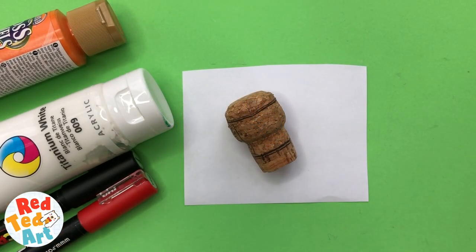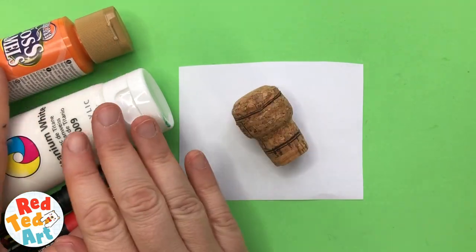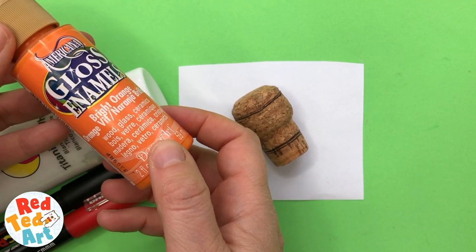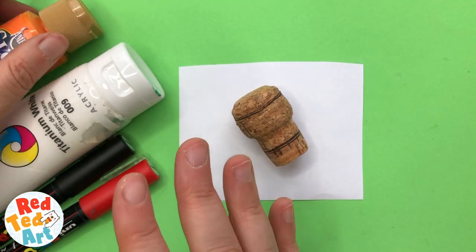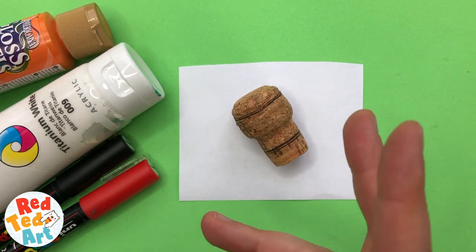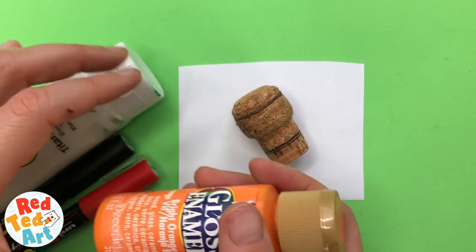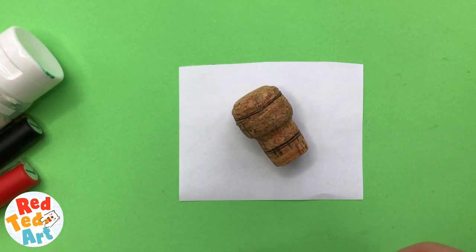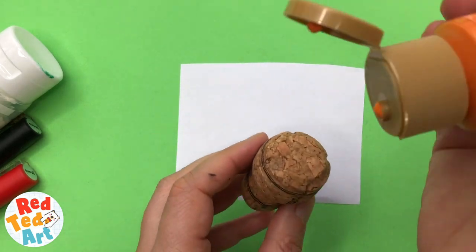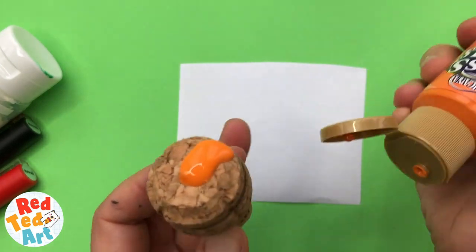To make our little cute pumpkins, I'm going to use a cork and a variety of paints. I'm using gloss enamels, acrylic, and some Posca pens simply because I have them and because I really like them. It's really about using what you've got at home — just using acrylics would be great, just using Posca pens would be great. It's really up to what materials you have available. Don't go out and buy things if you don't need to. But I love these enamels — they have a really nice finish.